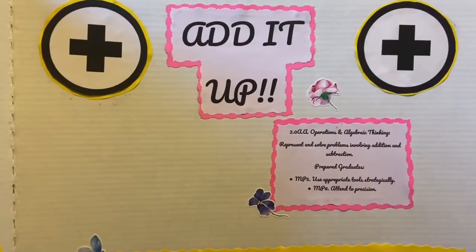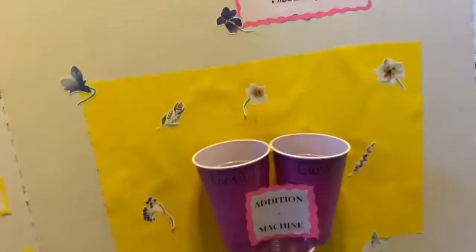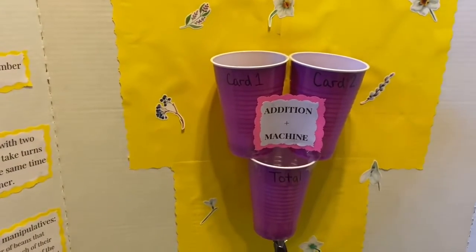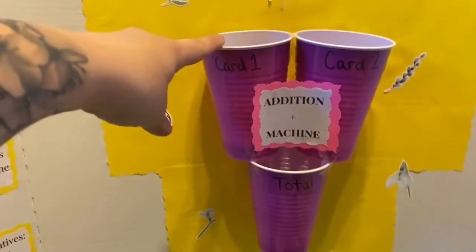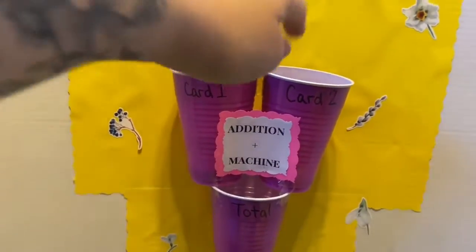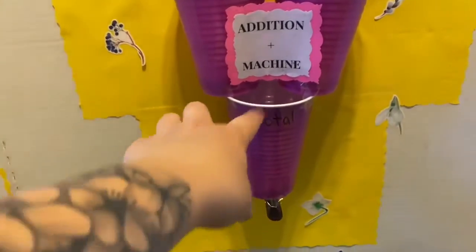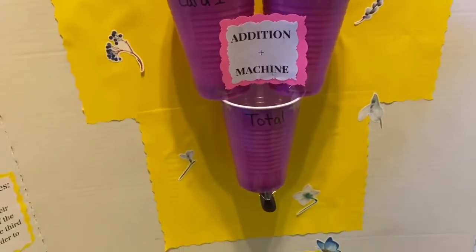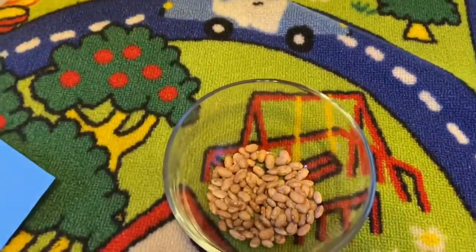Alright everybody, we are going to get started — we are going to add it up and have some fun! With your three cups you are going to be creating an addition machine. One cup is going to hold your card one beans, cup two is going to be your card two beans, and then you're going to pour those all together for your total. I have my beans right here so I can grab those when I want to add with them.